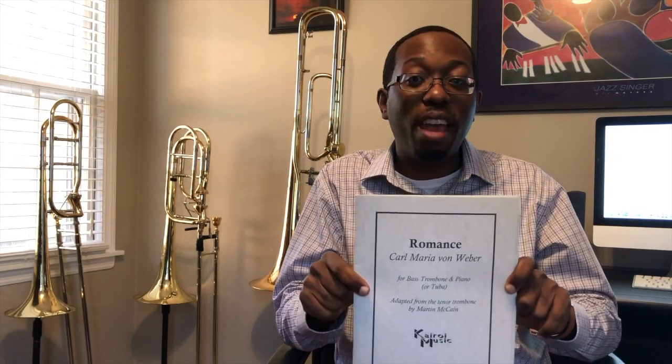And so this arrangement, or adaptation, can be found on my website at martinmccain.com.